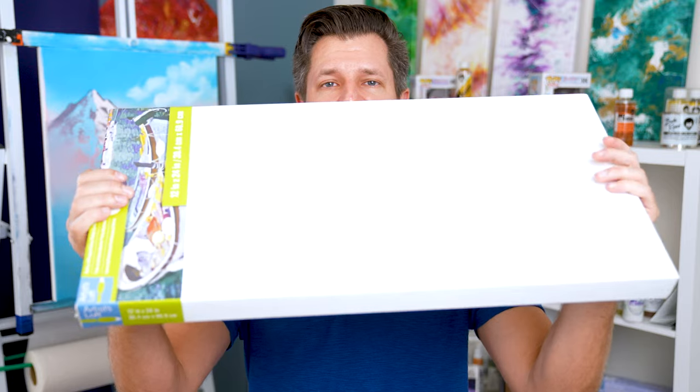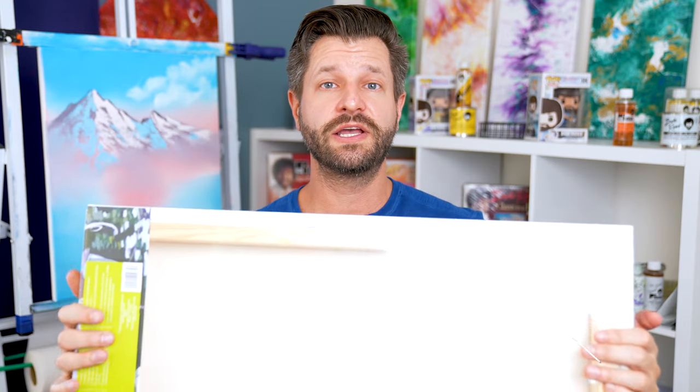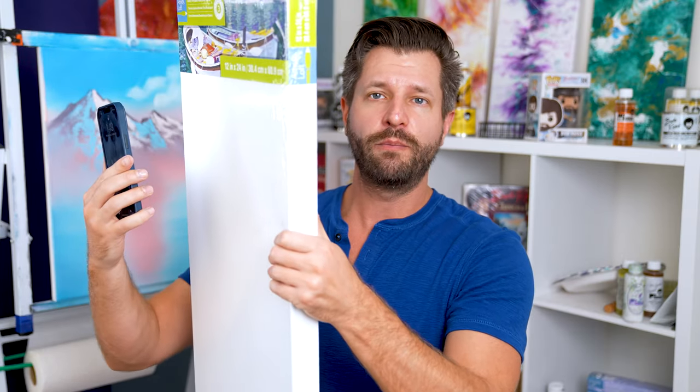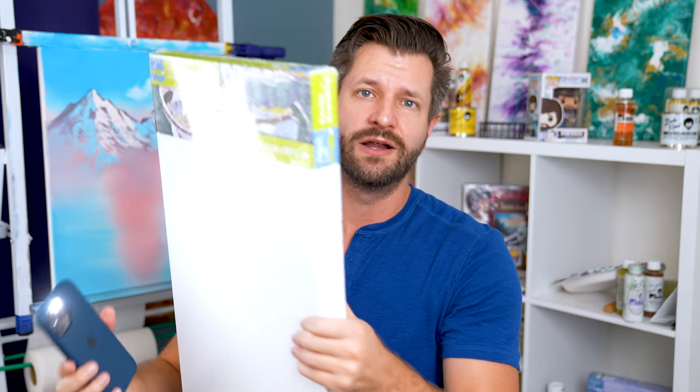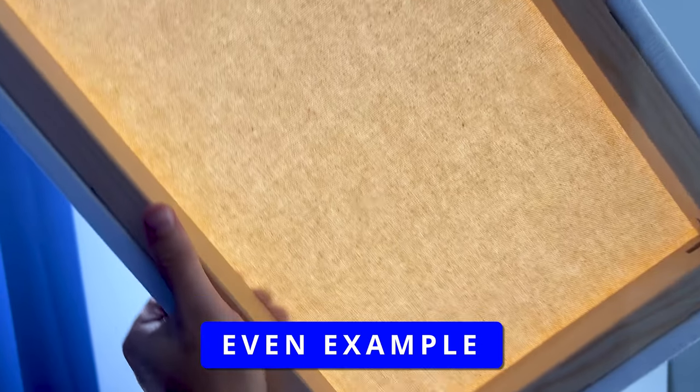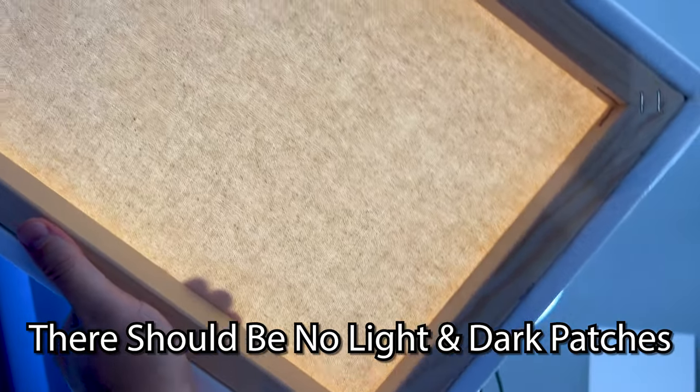Now let's talk about the back of the canvas. Take your canvas, look at it from the back, and hold it up to the light where the light can shine through it. If your store doesn't have good lighting, you can take your cell phone, turn on the flashlight, hold it behind the canvas, and go back and forth across it. When you hold the canvas up to the light, it should have an even casting or even distribution of gesso across it — basically the same color all the way through as you look up and down. Don't forget to rotate it, as the rails might cast a shadow.